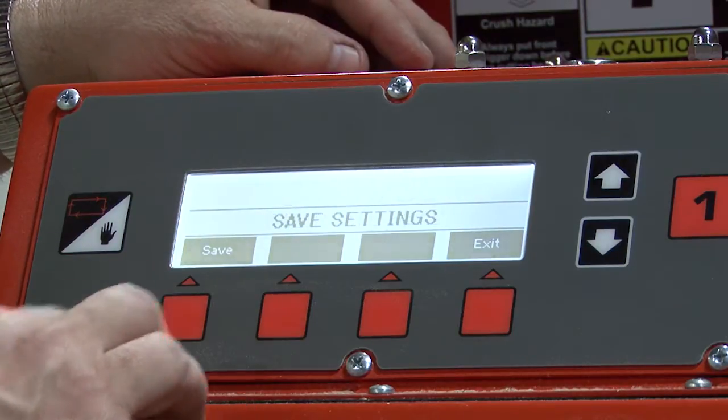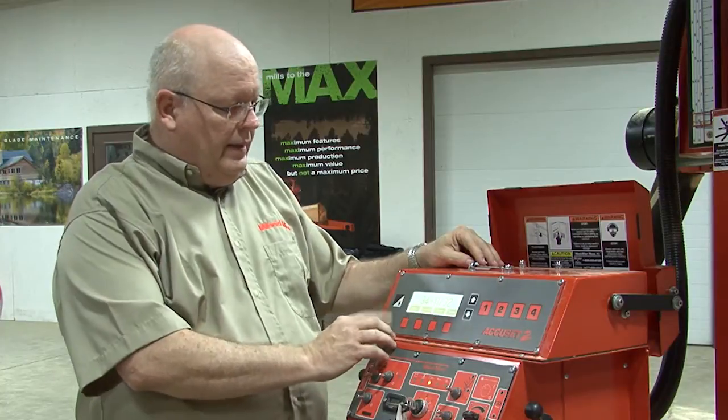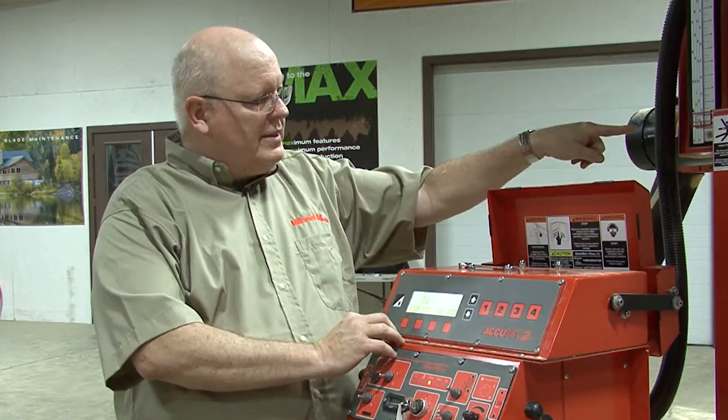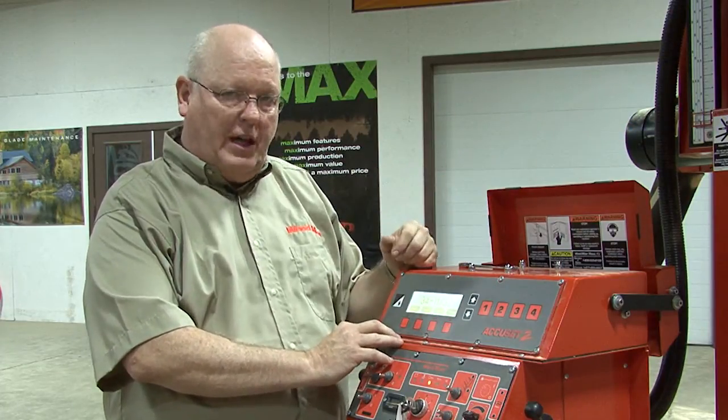You will then hit save, and save again. The last thing we need to do after that is we need to set our scale, our manual scale, back to where it was since we removed those covers.